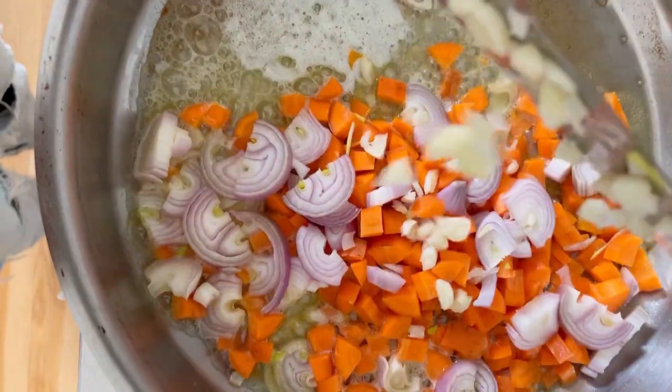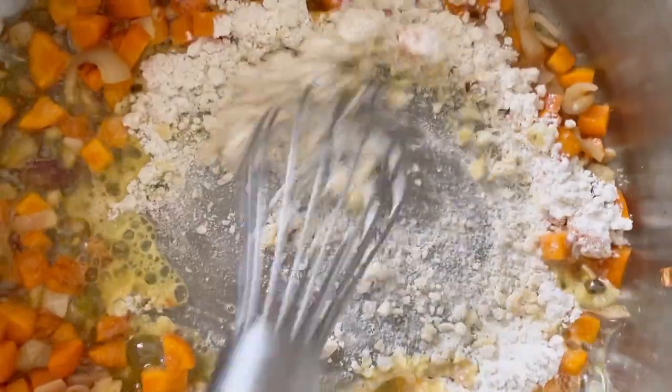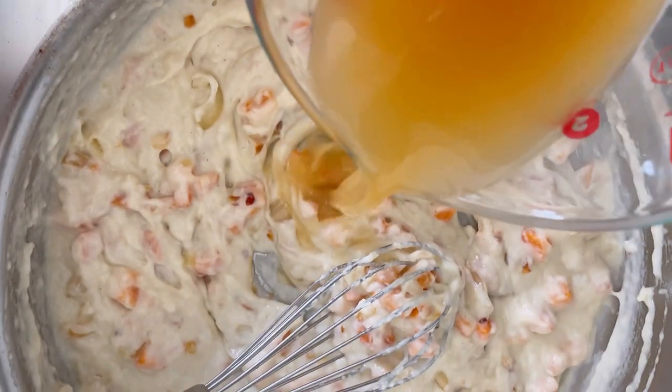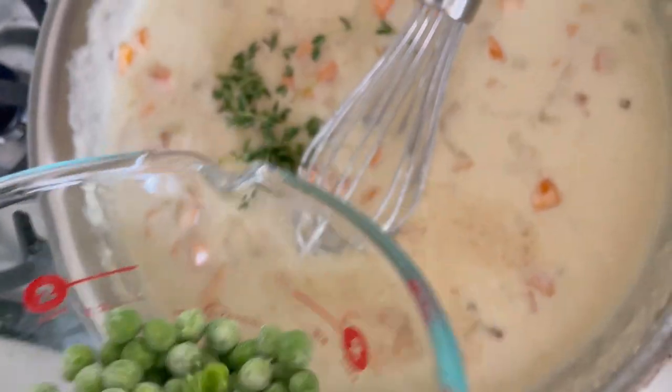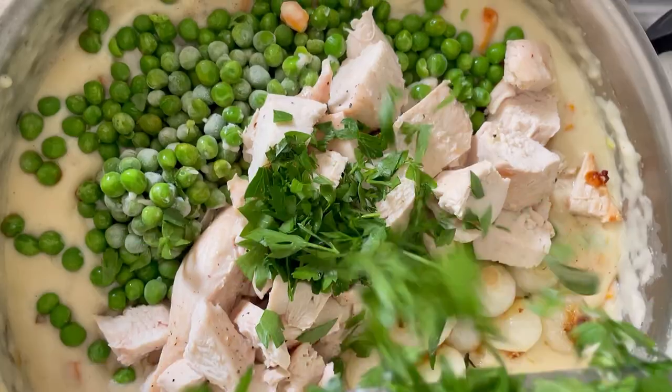Meanwhile, sauté some veggies in plant-based butter or regular butter, and whisk in some white rice flour to create your roux. If you've made my fish pie recipe before, you know that coconut milk is a perfect swap — it really melts away, especially with the chicken stock, some beautiful herbs, and my secret ingredient: Dijon mustard.